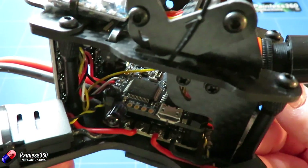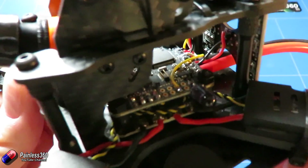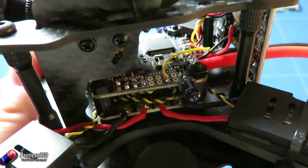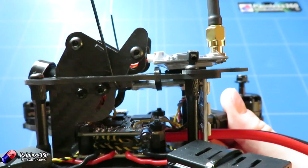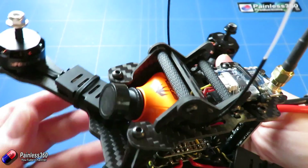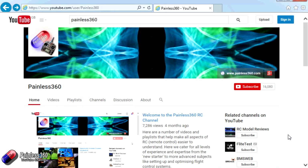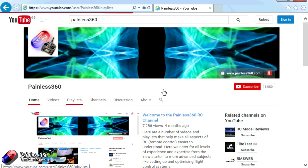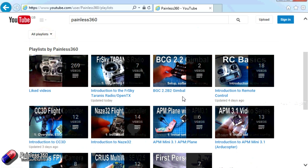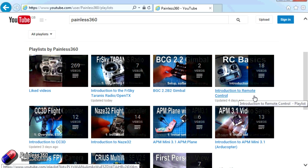The last thing to do is put it all back together: plug in the camera, video transmitter, and radio receiver, then use cable ties and double-sided tape. Join me in the next video where we'll plug this into Betaflight, do the configuration, make sure the on-screen display is working, and finally take it out for a test hover. Thanks for watching — please like, subscribe, and happy flying.